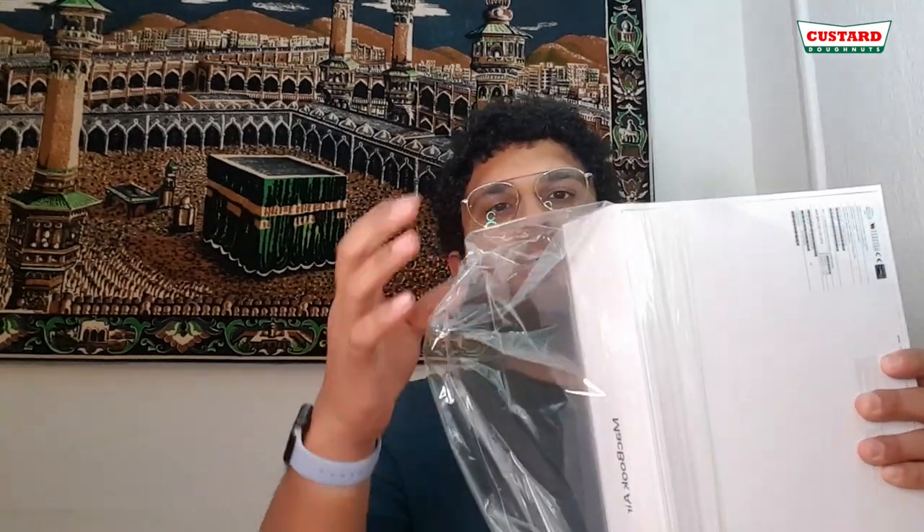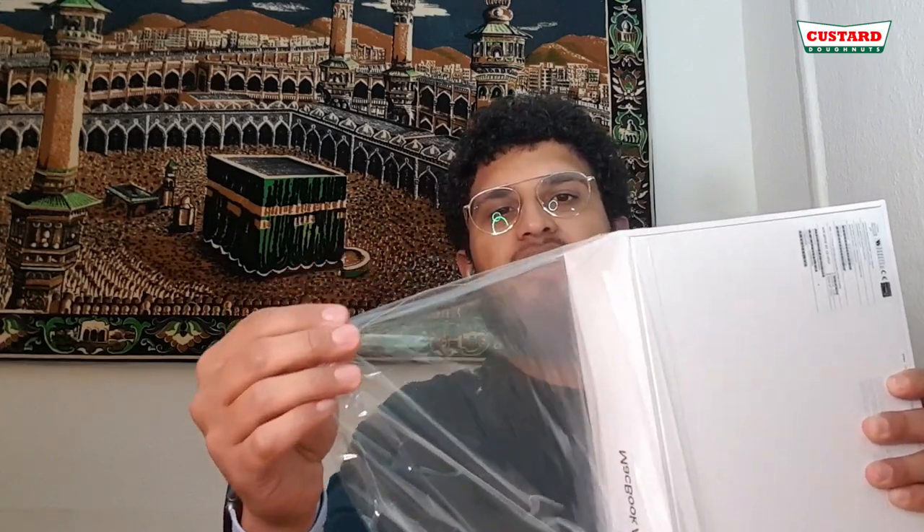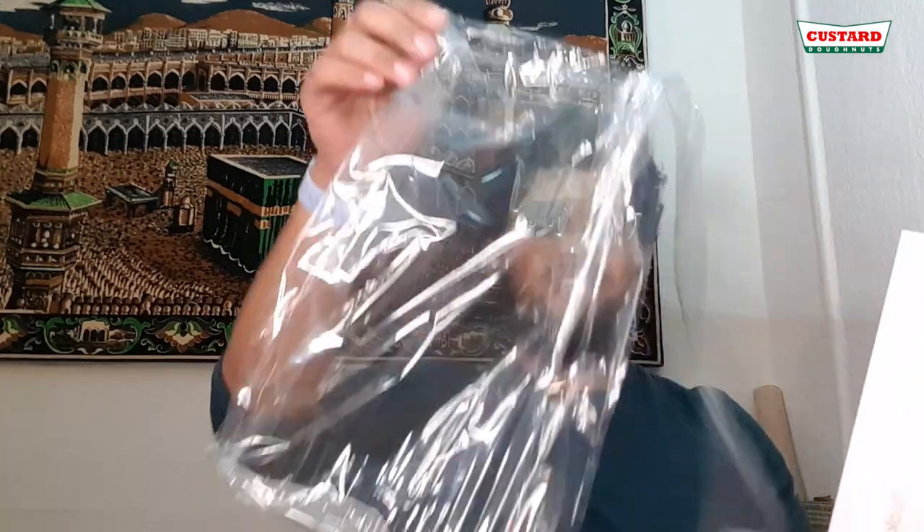I'll just put it back in because I love keeping the boxes. All of my iPhones from the 5 upwards — I've got the 5, 6, 7, and the SE — I've got the boxes for all of them. I basically kept all the boxes for all the stuff I've got. Okay, that came off in one piece — I love that.